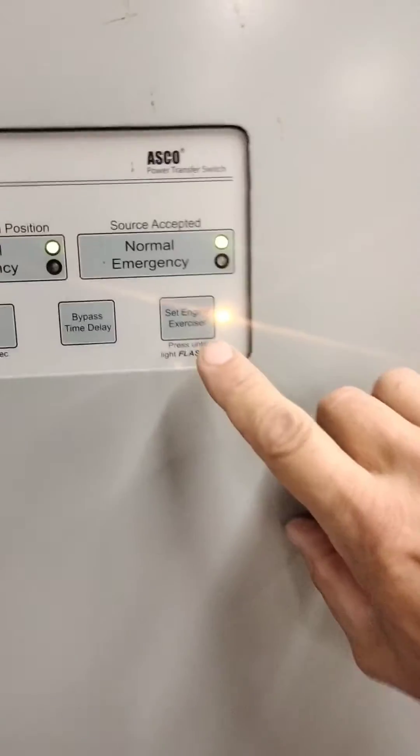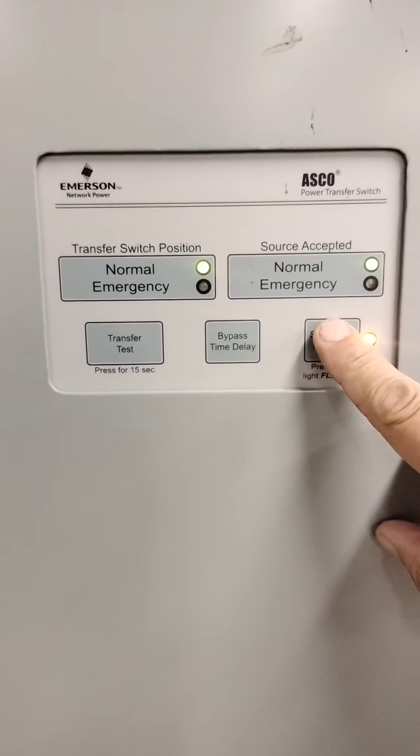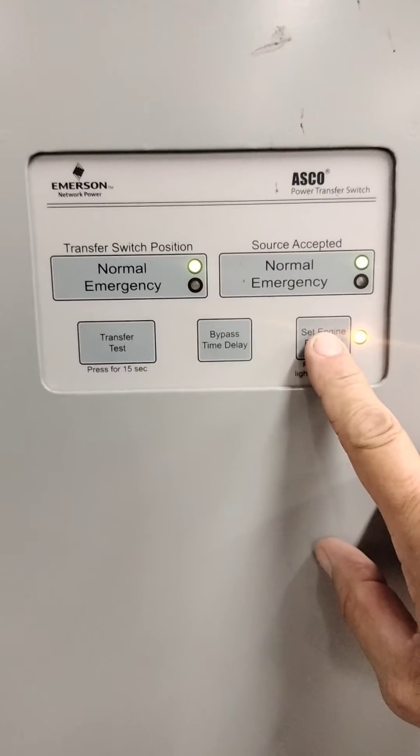Then there's a button here that says "Set Engine Exerciser." You're going to push and hold this button for 5 seconds.